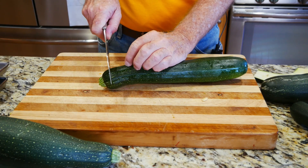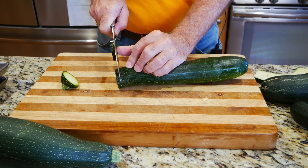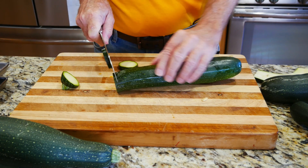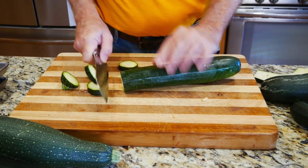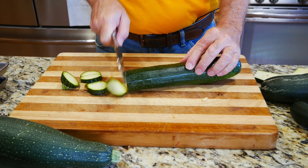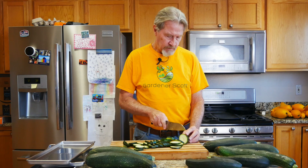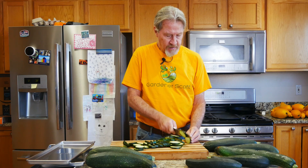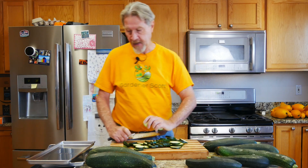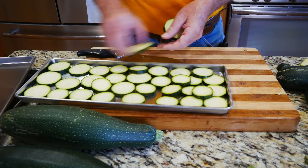The previous slices were about half an inch. These will be a little bit thinner, closer to three-eighths of an inch. I want to try to get them as uniform as possible. I like to use thinner zucchini because I think it tends to cook up better and it's easier to eat. This is a pretty big zucchini so I may just use this one by itself in the pan. Let's go ahead and start placing them in. This one zucchini actually fits pretty good. I'll overlap a couple of them.